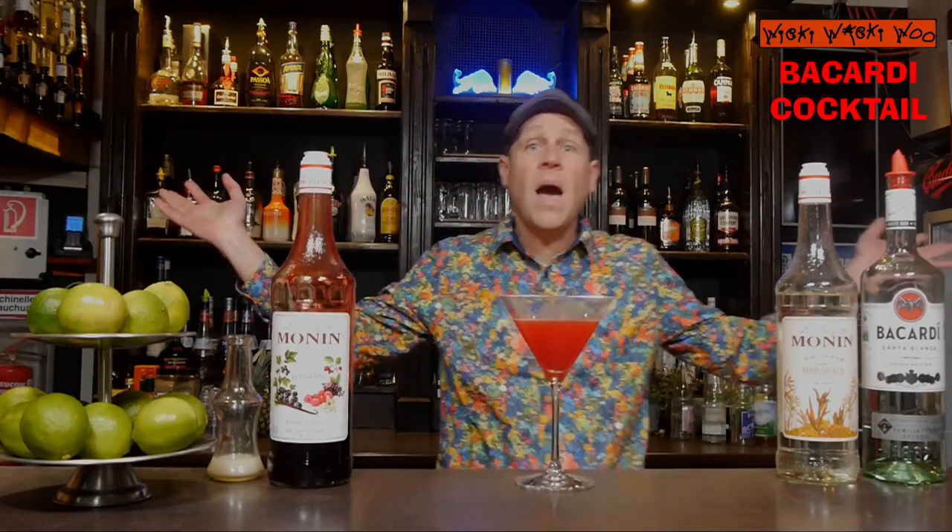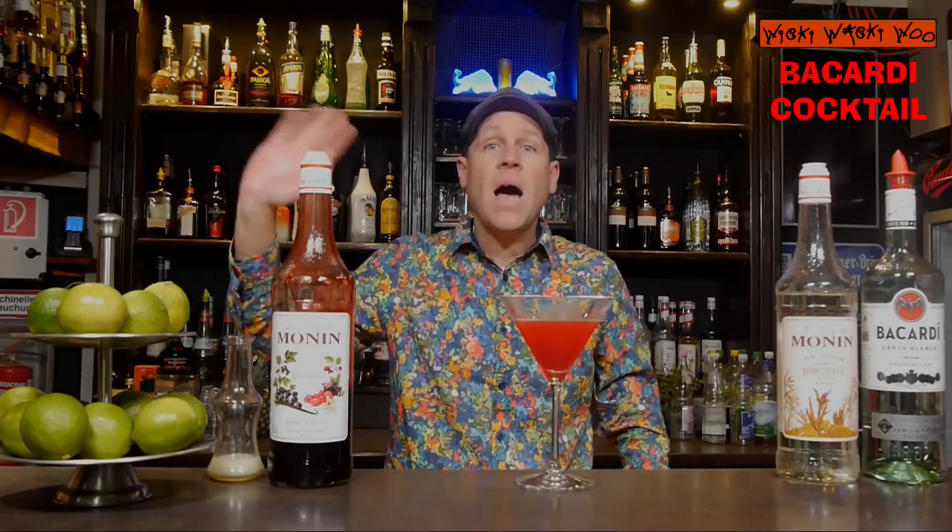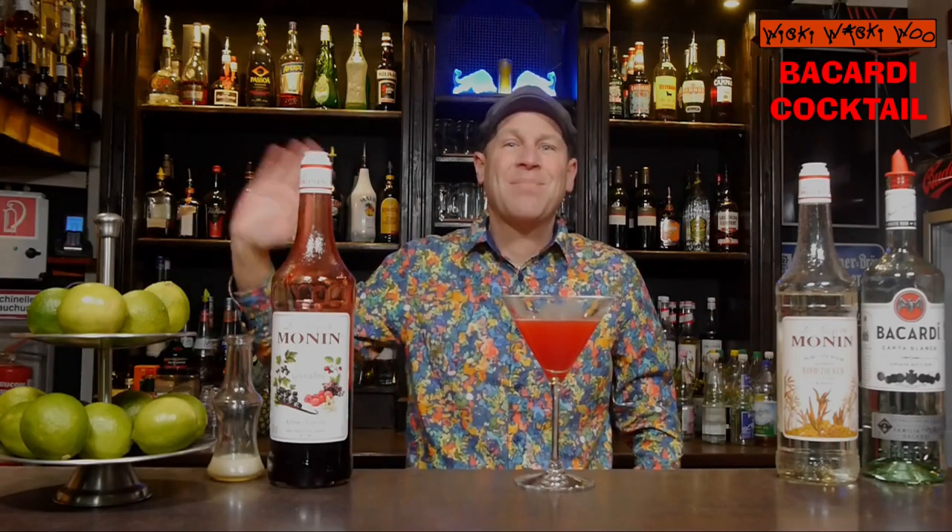Here we are — the Bacardi cocktail. Of course with Bacardi and similar to the Daiquiri. I say now cheers and goodbye. And if you like it please subscribe to my channel.